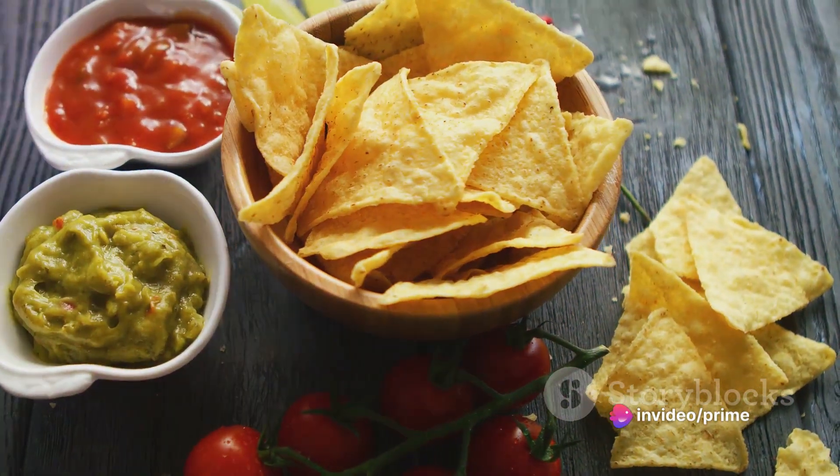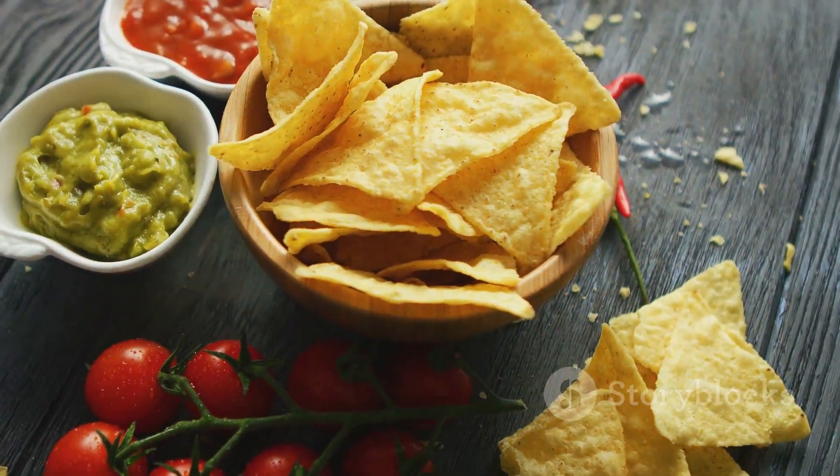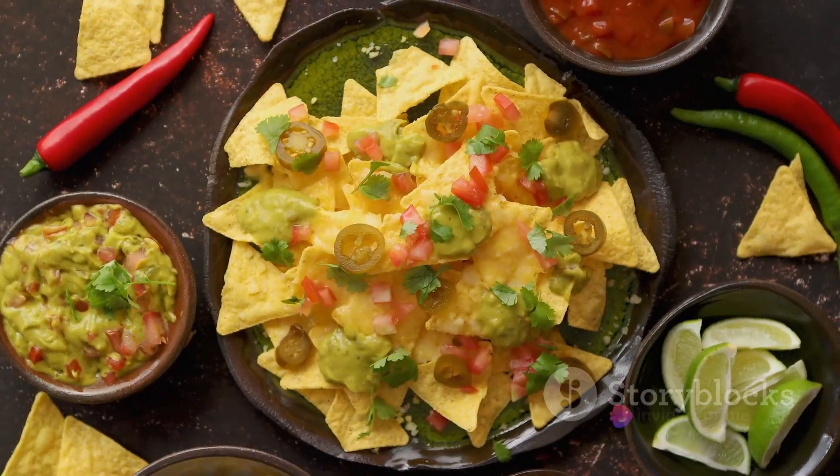These ingredients might not look like much on their own, but trust me, once they come together, they transform into a flavor-packed, mouth-watering dish that will have you coming back for more.